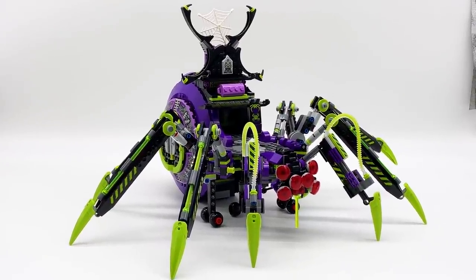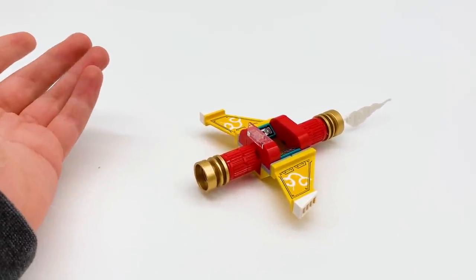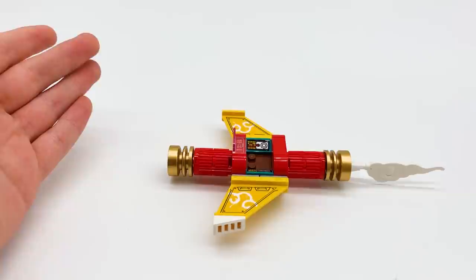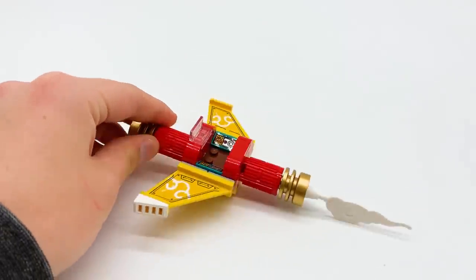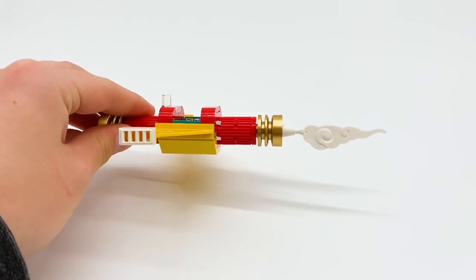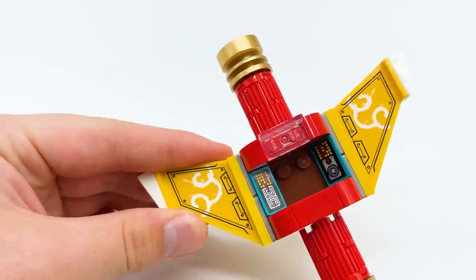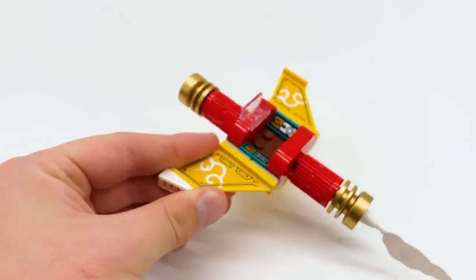That's about it for the main build of the set, so let's take a look at the side builds and then the minifigures. Here's the first side build — a little flyer for Monkey Kid. Honestly, it's not great. Maybe if I was more familiar with Monkey Kid lore I'd like it a bit more. I guess it looks a little like the staff from the Monkey King Mech from last year. The wings seem to be going the wrong direction and it just feels a bit awkward. Monkey Kid can sit or stand there, and there are a couple of stickered console pieces on the side, but nothing all too special about it.